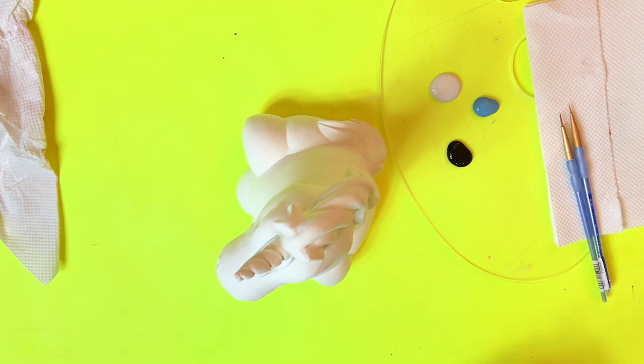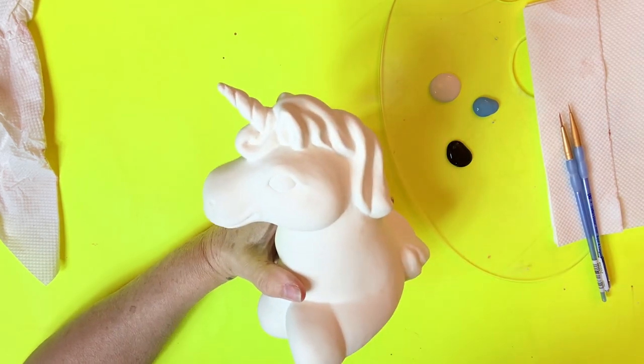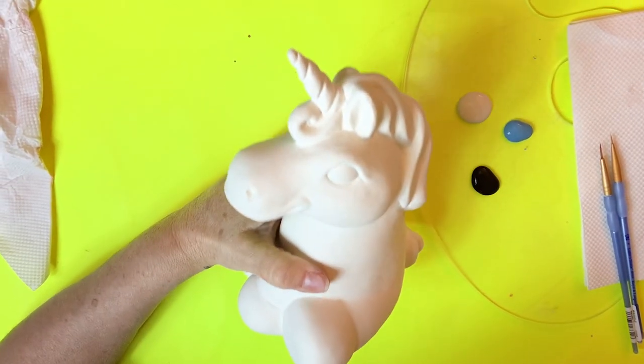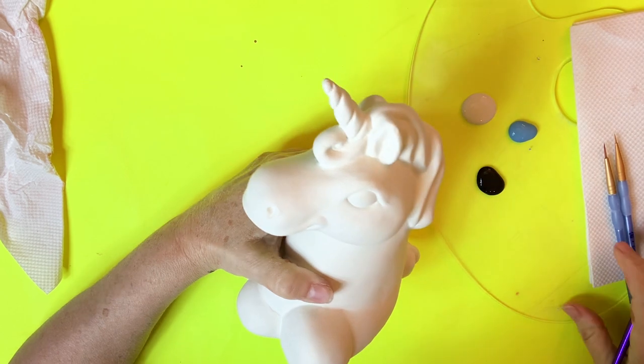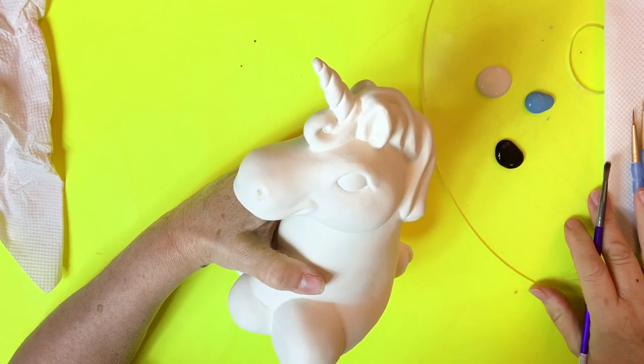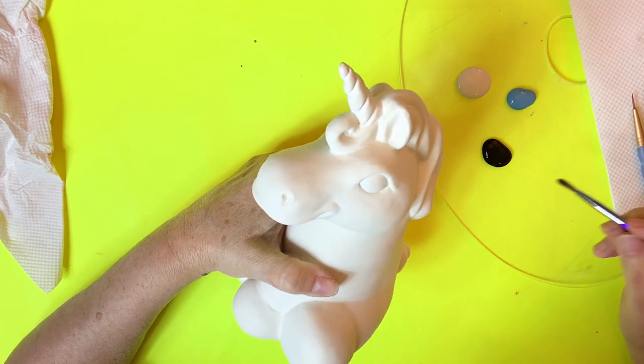Hi guys, this is a video of how to do an eye. I'm going to try to get as close as I can for you. I'm going to show you how I do eyes and how I do eyelashes. And sometimes there's a little trick to it, so I'm going to show you what I do.